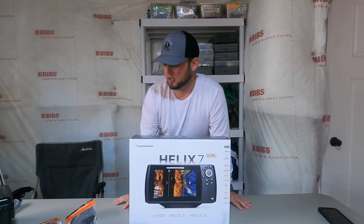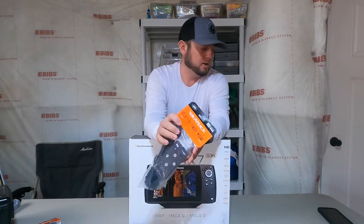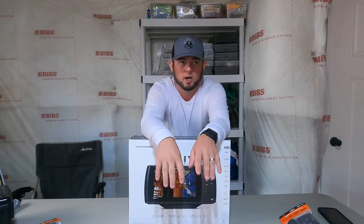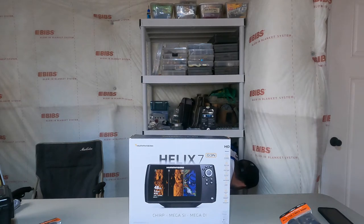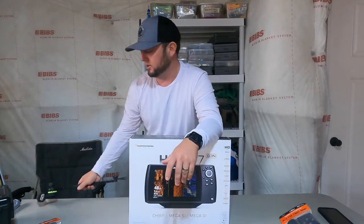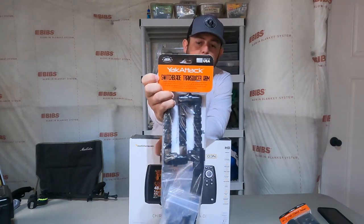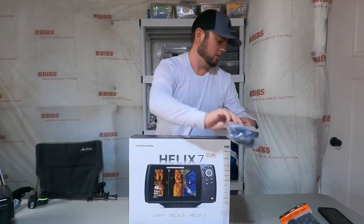I went to Yak Attack and got their Helix fish finder mount. In the past I ran a Scotty mount — nothing wrong with it, but I wanted to try something different. I also got the Yak Attack Switchblade transducer mount. I'm excited to run something new.